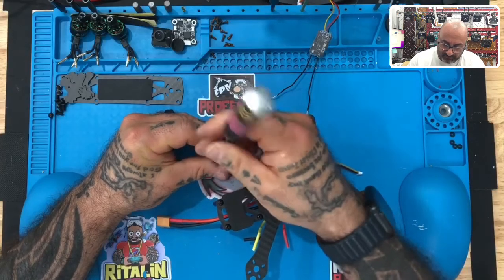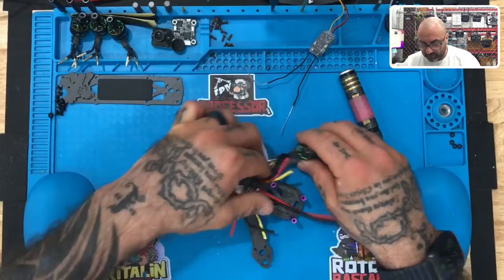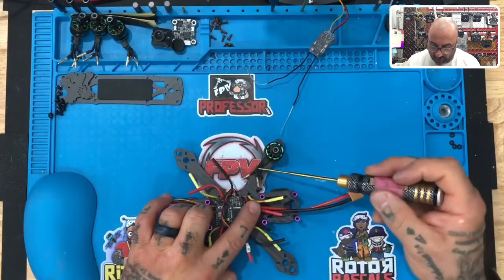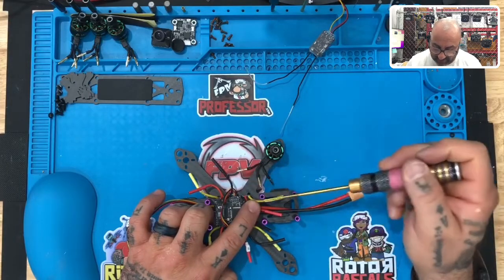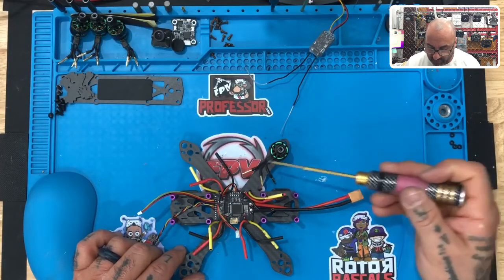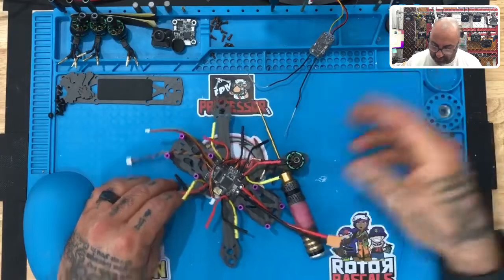Now I'm going to show you how we're going to wire this first motor. Looking at the motor wires, you've got three wires: an outside wire, a middle wire, and another outside wire. The outside wire towards the back of the frame goes to the yellow connector. The middle wire goes to the middle. The inside wire goes to the inside black wire. They should all just line up perfectly — one, two, three.